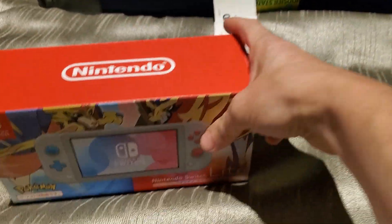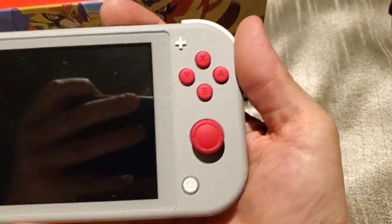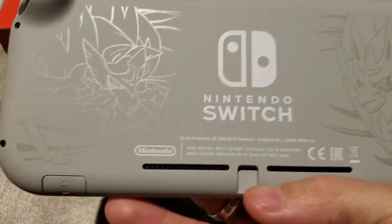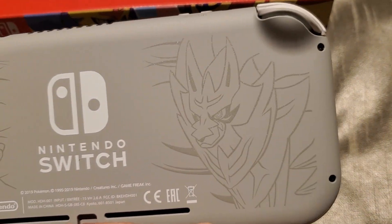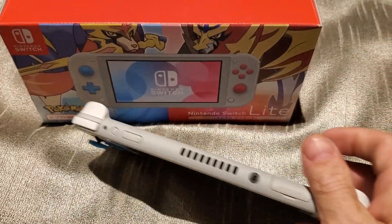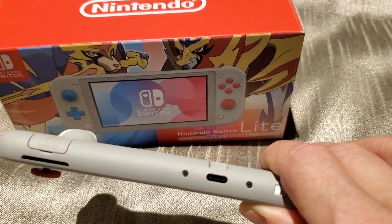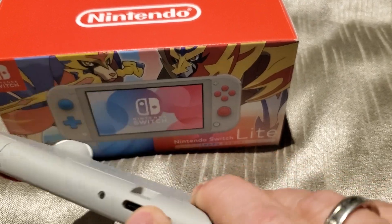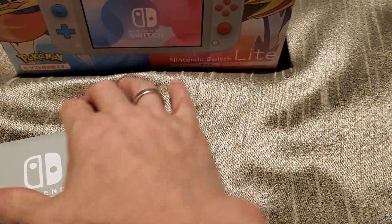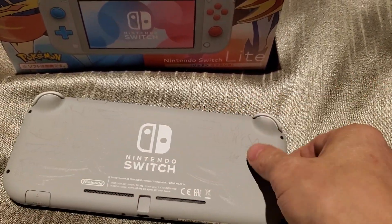Now we are going to go straight to having the Switch out because I've already taken it out of the box. And there you have it — this is the limited edition Pokemon Switch Lite with the two legendaries on the back. Everything is the same: you have power, volume, card slot, and your micro SD card — I don't have one in here yet because I literally just picked it up a couple hours ago. You have a USB-C there. It's a quick and dirty view of the system but it looks really nice. I have already picked up a clear plastic shell to put onto it to keep it from getting scratched up.